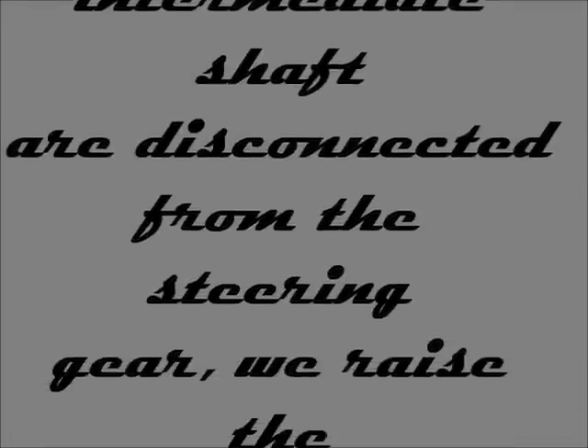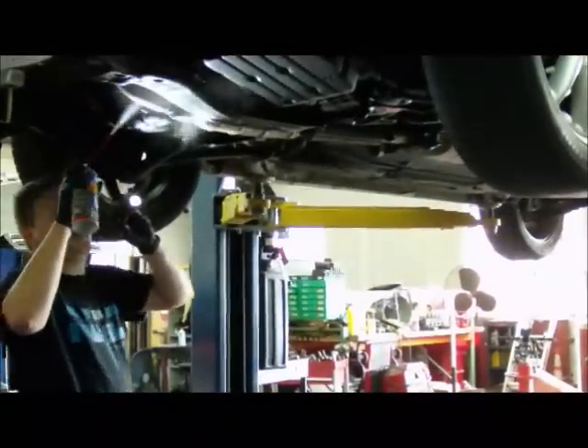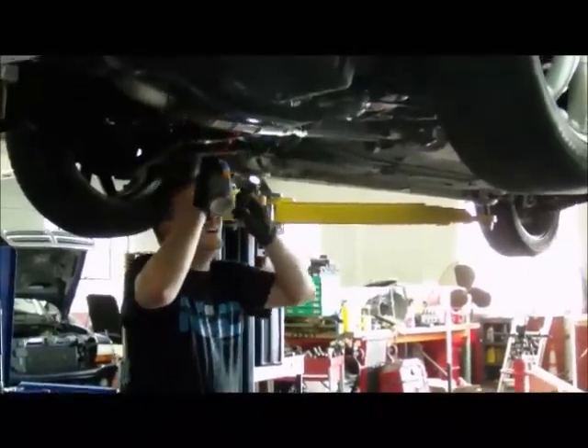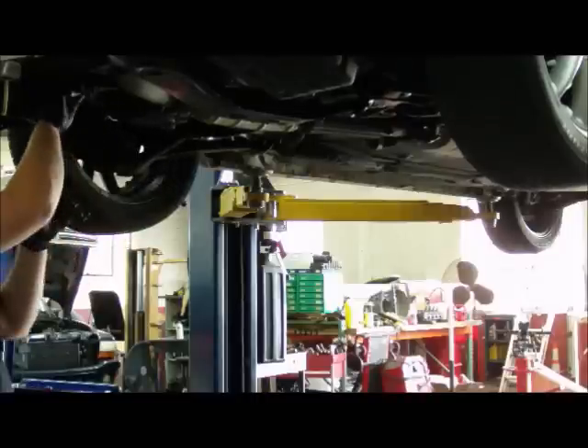Once both power steering lines and intermediate shaft are disconnected from the steering gear, we raise the vehicle and begin the removal process from underneath. First, we spray all exhaust attaching hardware with a rust penetrant. This will make it easier to drop the exhaust pipe.